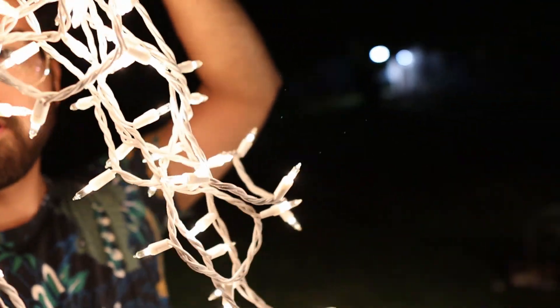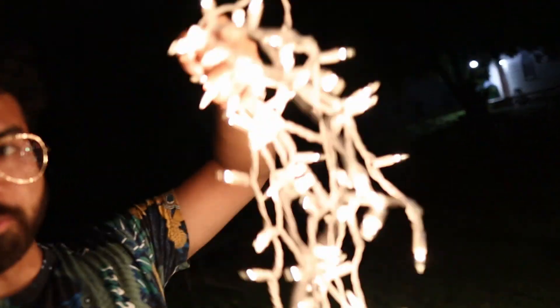Right now we're going to use the Christmas lights and we'll see what kind of cool pictures we can get. I'm just going to spin them around.